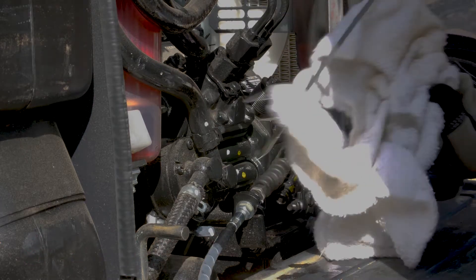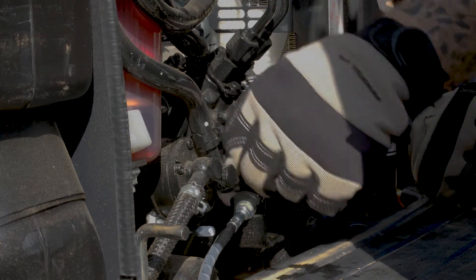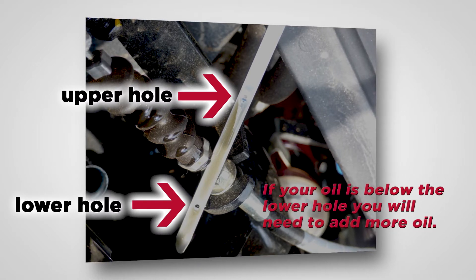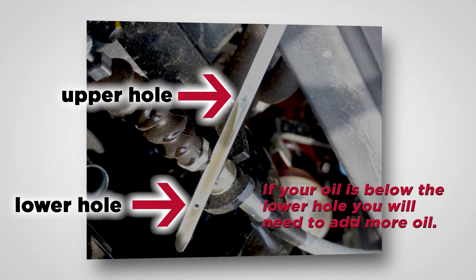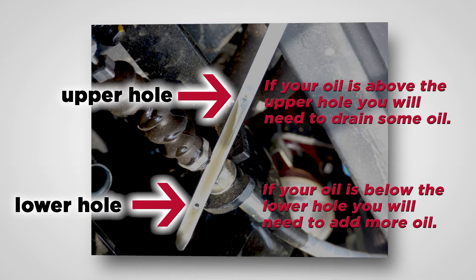Go ahead and pull it out. With the rag, go ahead and wipe it down, then reinsert it. Make sure it seats in all the way. Remove it. Then what we want to do is look at our oil level. On our dipstick, we have a lower hole and an upper hole. You want the engine oil to be in between those two holes. If it's not showing above the first hole or the bottom hole, go ahead and add some engine oil — you're a little bit low.